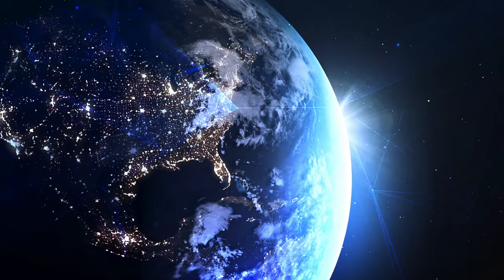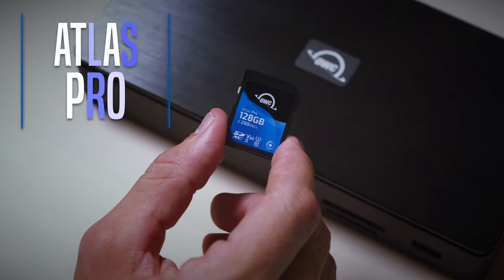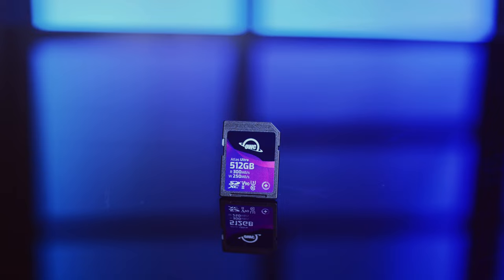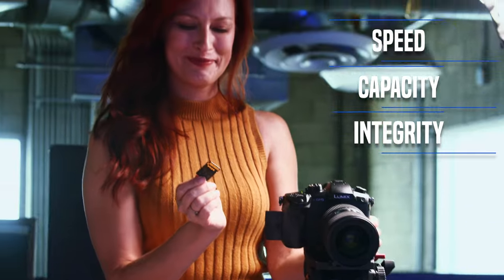Just like the Atlas rockets that powered the historic Mercury human spaceflights into full orbit, launch your creative capabilities into a new world with OWC's Atlas Pro and Atlas Ultra Memory Cards. Rugged and OWC beyond fast, Atlas Memory Cards are the quality solution for a wide range of photography and video recording uses.